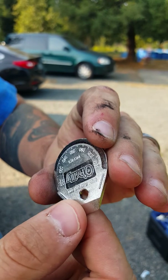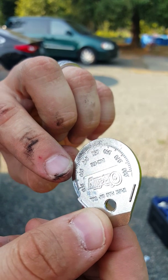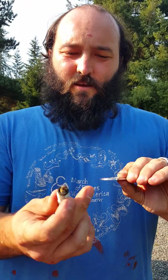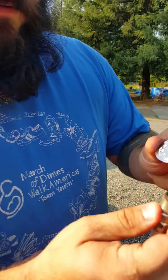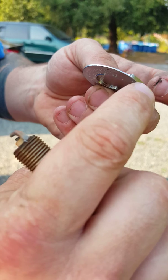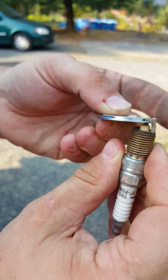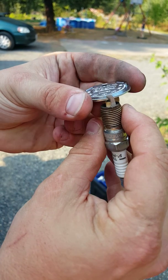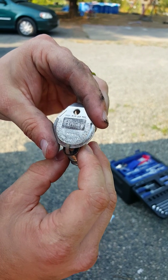Those marks go in increments of one-thousandth of an inch. The gap on a 2000 Silverado spark plug is point zero five zero, which is right here. What you'll do is there's a lip right here — you'll put the spark plug in right there like so.